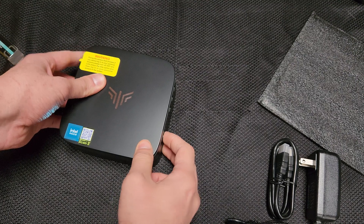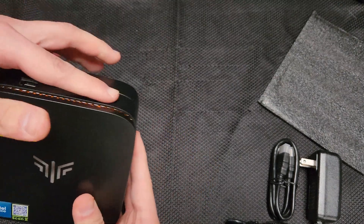Just like this, turn it on like this. The cable's on the back.